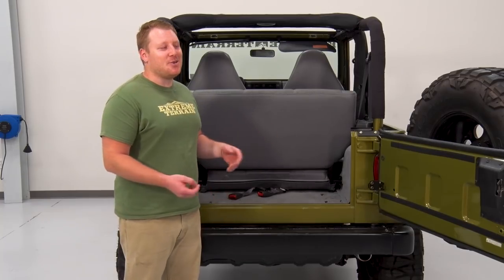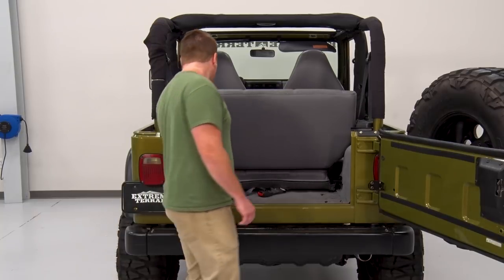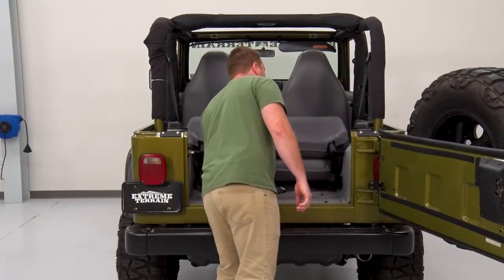The first thing we're gonna do is fold and tumble the rear seat so we can access some factory hardware underneath. You do this by pressing this latch up, folding that down, and then you can just flip the whole thing up.